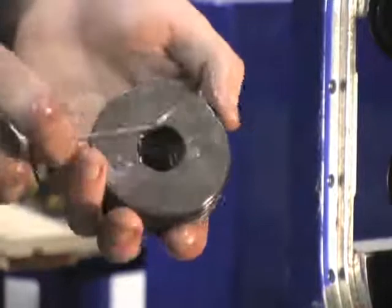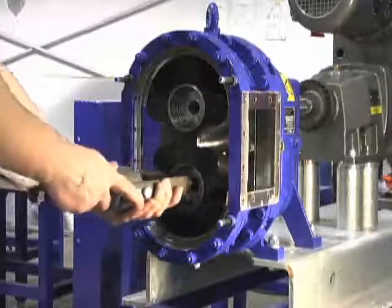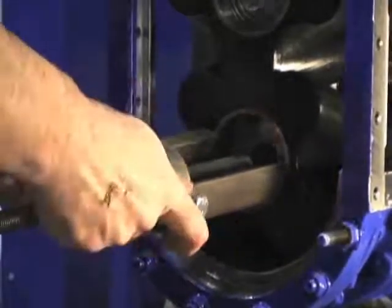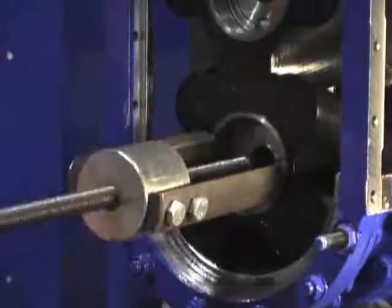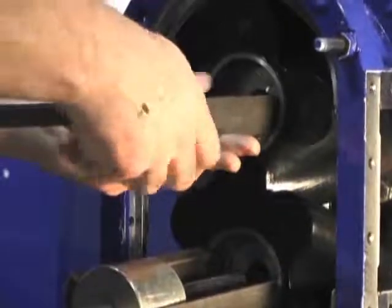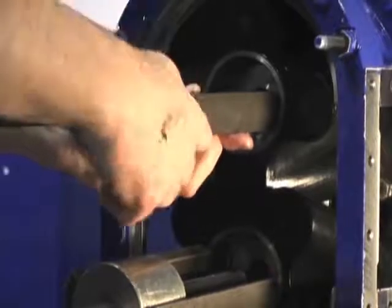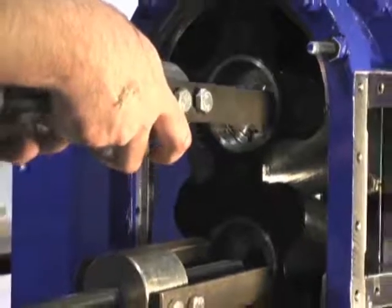Remove and discard the two O-rings used on the pressure discs. We recommend using two sets of lobe pullers to remove the lobes. Because of the high-flow convoluted design, you'll need to remove the lobes in tandem. Note that you'll need new strain screws when installing either new or used lobes back into the pump.